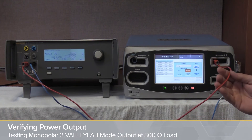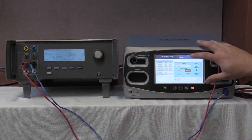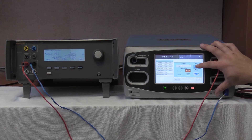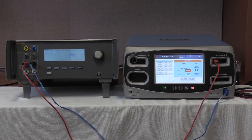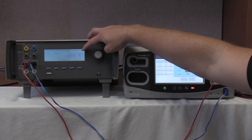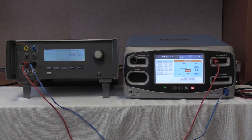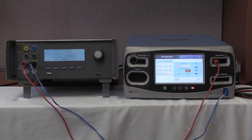We're going to have the same wiring hooked up as the prior COAG test, with the same 300 ohms on the QAS-3. Push the RF mode button, select Valley Lab, and adjust to 75 watts using the up arrow. Once 75 watts is selected, start continuous on the QAS-3 by pushing F4 and activate on the FT-10. Our range is 433 to 581 milliamps. We are reading 499 milliamps on the QAS-3 and outputting 494.9 milliamps — that is within spec. Deactivate and hold values, then stop. That completes testing of the Monopolar-2 Valley Lab mode output at 300 ohms.